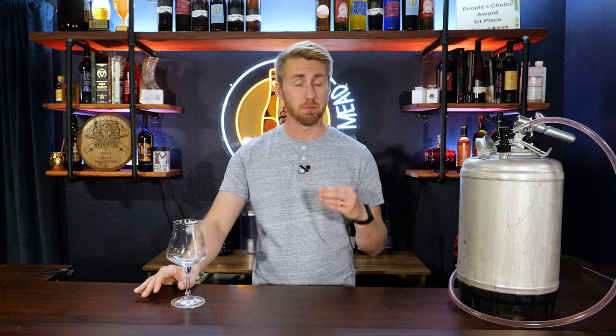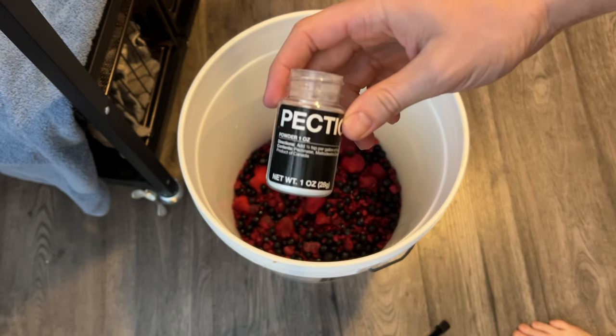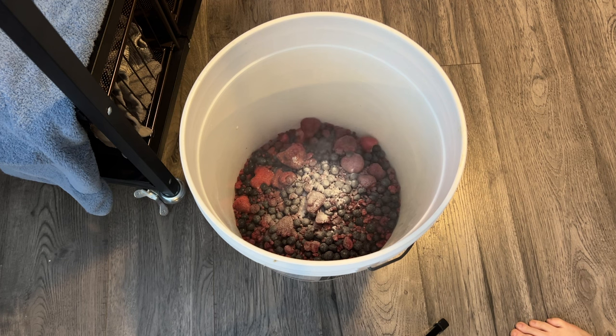I like mixed berry things because I think they're complex and fun. This mead started off really simply. I took eight pounds of frozen mixed berries — frozen is important — put them in a bucket, and added pectic enzyme. I kind of just doused it with pectic enzyme; probably should have measured. After dousing it, we let them sit for about 24 to 48 hours to really break down the fruit skins, get more juice out of that fruit.